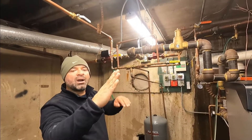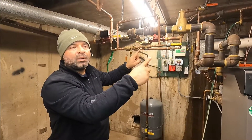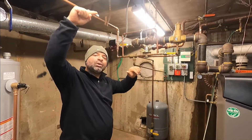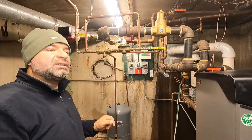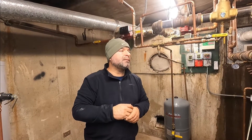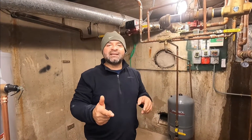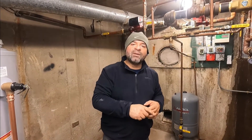That completes the bleeding process. To recap: shut the boiler off, build up the pressure so when you remove water you don't starve the boiler — always keep at least 10 pounds. Add water through the fill valve gate or the bypass. Isolate the apartment you're bleeding — everything off except the supply for that floor and the apartment you're working on. The return bleeds air before the water goes back to the boiler. I hope this helped — if you liked this video, please like and subscribe.